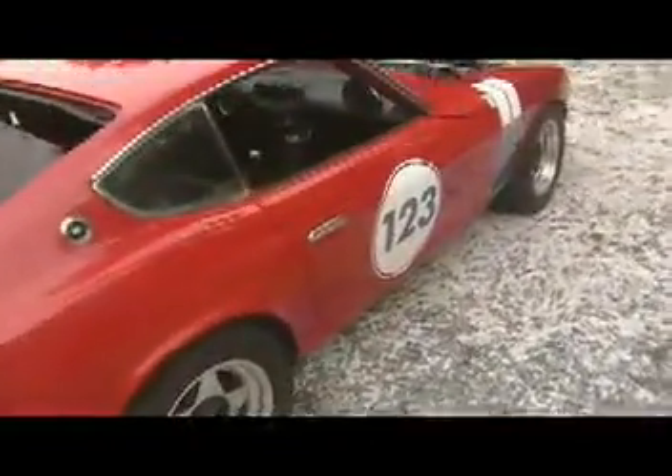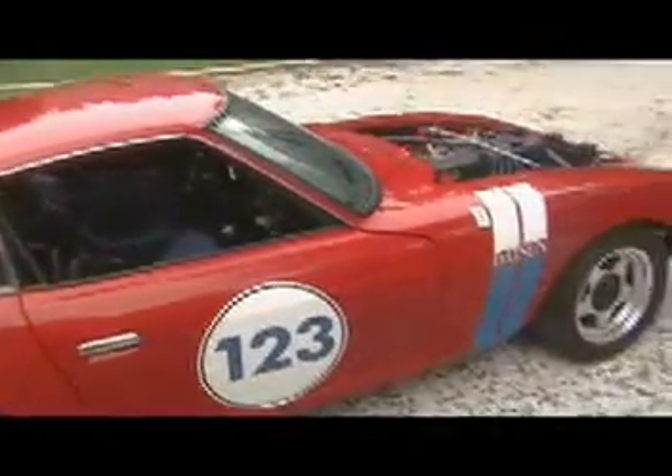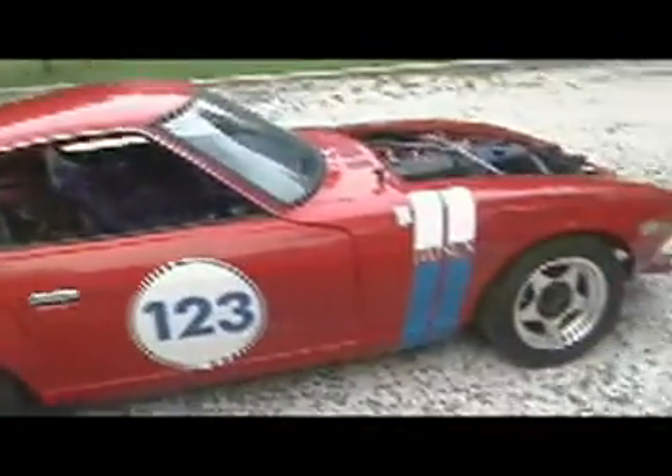With this car you get a 240 spare block, T5 tranny parts, drive shafts, some new old stock parts — just a slew of parts. You get the whole thing. This car is ready to race. Super fast, handles unbelievable, and it's ready to go.